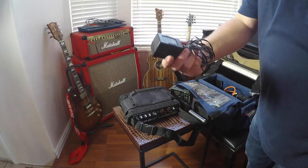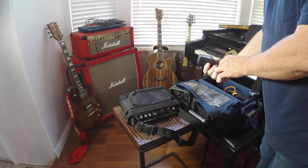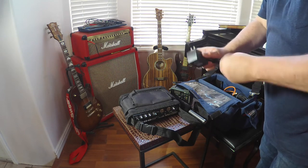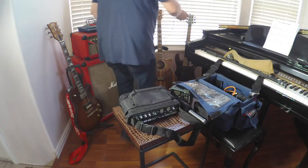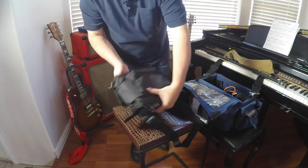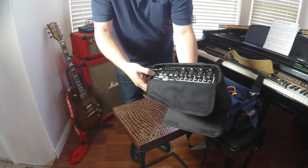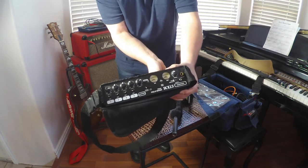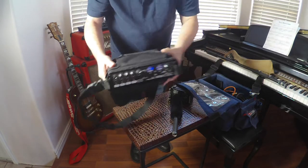Also in the bag is the power supply for the Rolls — it says Rolls right on it. It is a 12-volt DC. Let's plug this in — the plug's right in there. Hit this power switch and it comes alive.